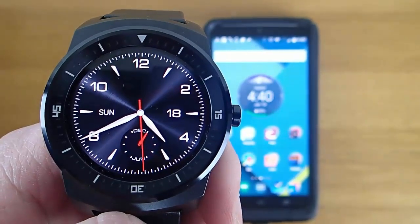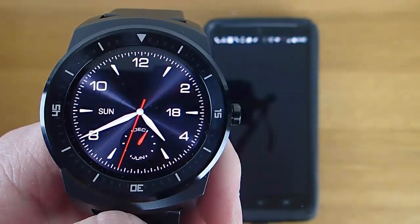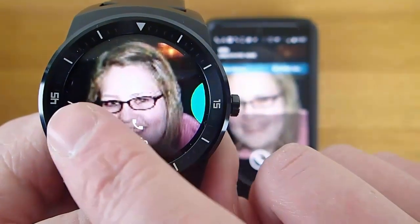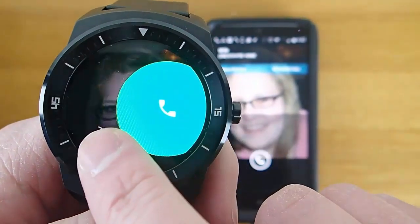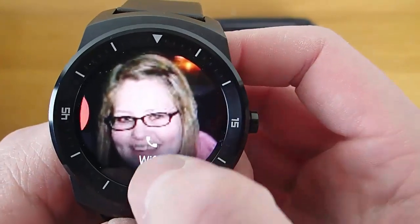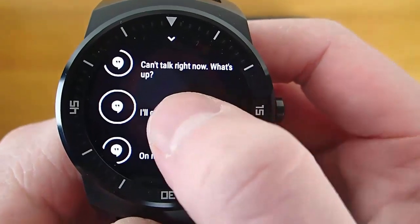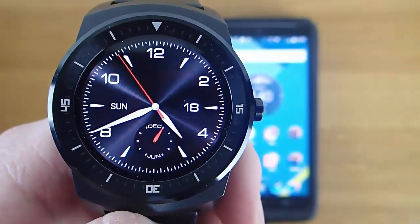I'm going to place a phone call from my wife's phone right now. You can see my phone is ringing, and I have the option to dismiss the call by swiping over from the left, or answer the call by swiping over from the right. I can also swipe up from the bottom and access predefined text messages. I'll select 'I'll call you back later' — the phone call has been dismissed and the text message has been sent.